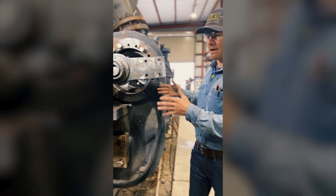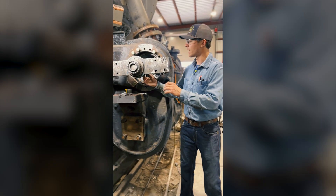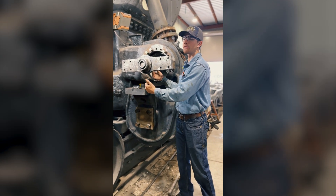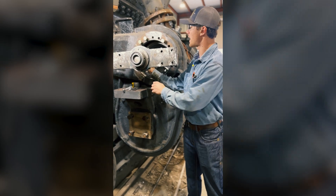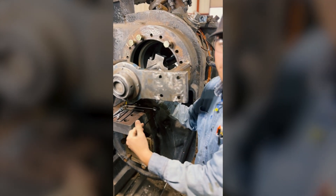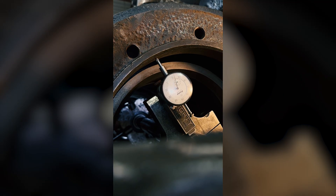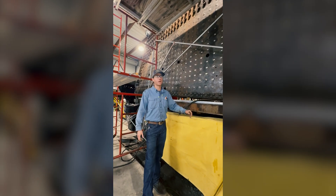The boring bar setup has a set of bearings on each end and a bar that passes through the middle. A cutting tool is affixed to the bar, and as the bar rotates, it's almost like a reverse lathe action. The tool can be advanced out and as it spins around, it will cut material off of each wall concentrically, creating a tight machined fit up to a thousandth of an inch in precision.